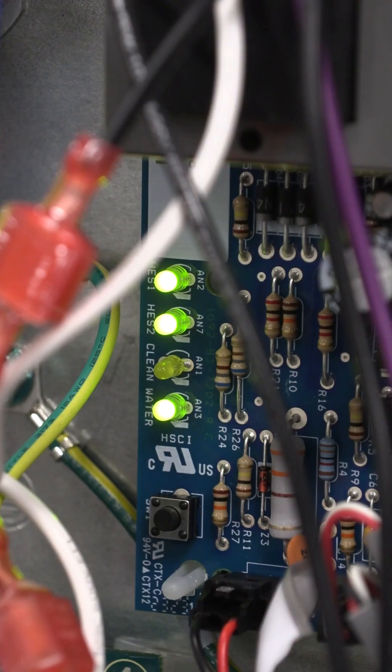Now that our water reservoir has filled up and our float switch is now in the upward position, we now have the water light on the control board. The machine will go into a 15-minute delay and then it should start making ice.